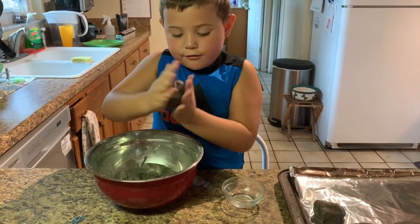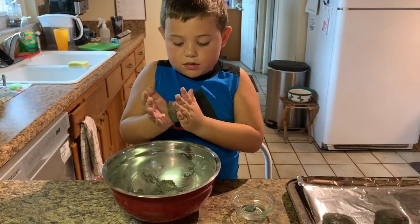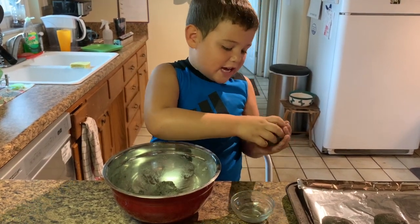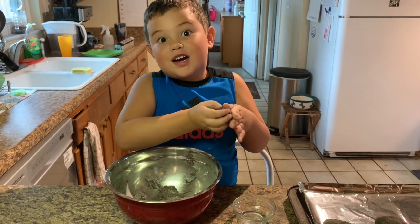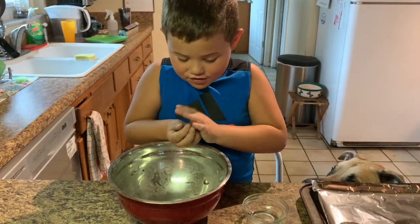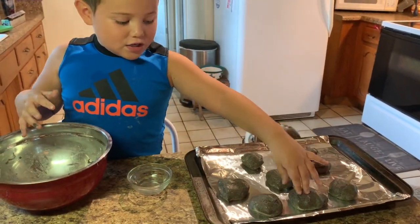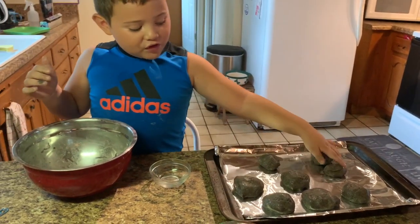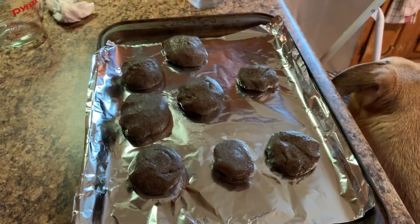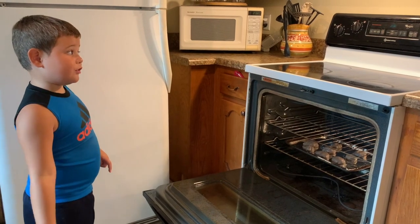I hope we definitely have enough. How many do we have? One, two, three, four, five, six, seven. Watch your video. This is the dangerous part — in the oven for 45 minutes.